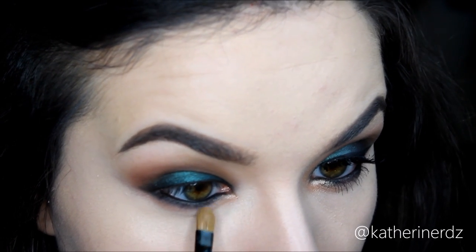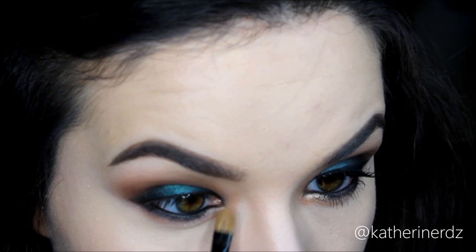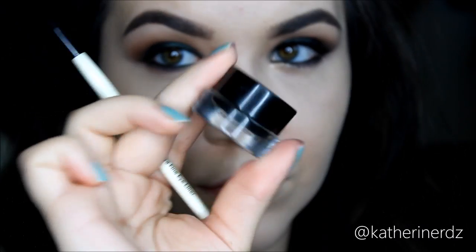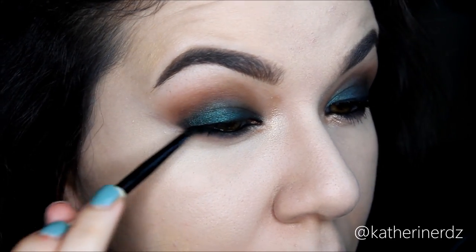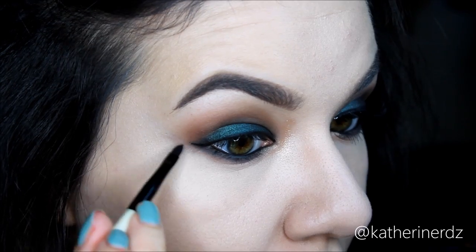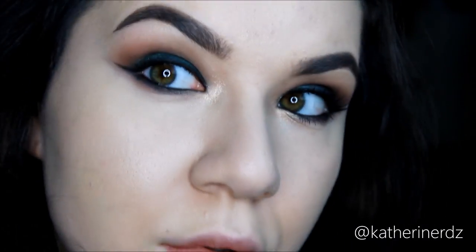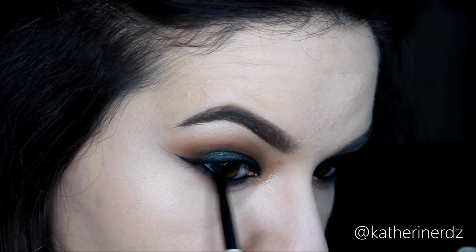Now to highlight our inner corner, I'm taking a flat shader brush and picking up that center color — a beautiful champagne gold — and just putting that on the tear duct. And of course it's not a finished eye for me until I add my winged liner. I'm applying my Bobbi Brown Longwear Gel Liner in the shade Black Ink. I'm actually super proud of myself because I did this without tugging at my eyelid like I normally do, and with one hand — snaps for me.